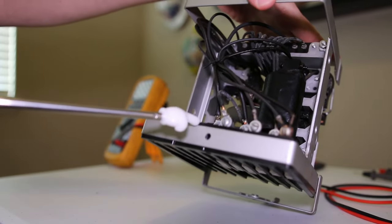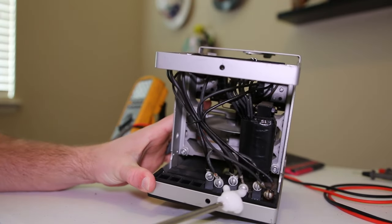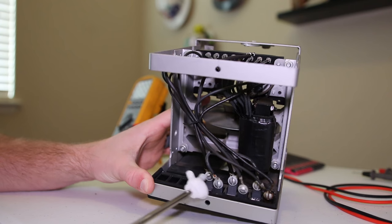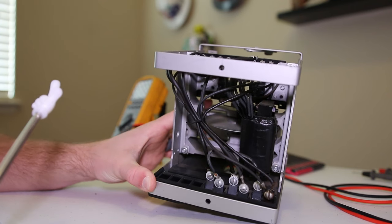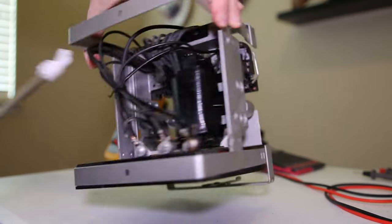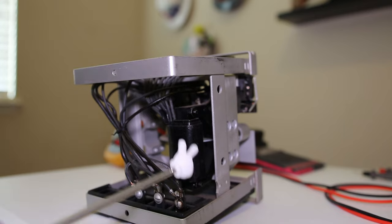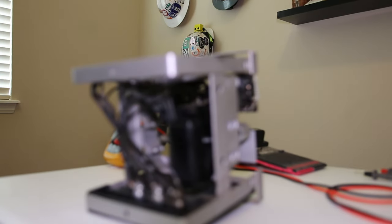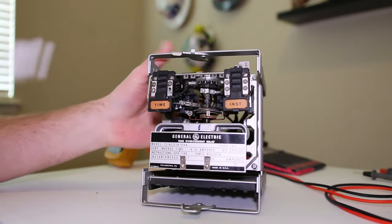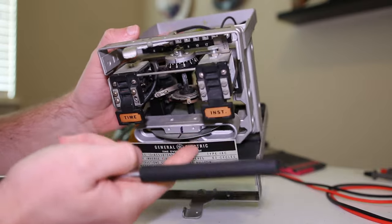Looking at the guts of the GE IAC from the back, instead of five terminals we've got six: terminals one, two, and three are the trip circuit; terminal four is part of the CT circuit; and five and six are where you connect your CT to have the relay detect an overcurrent condition. We can also see the disc and the motor that drives the induction disc for our induction time overcurrent unit.